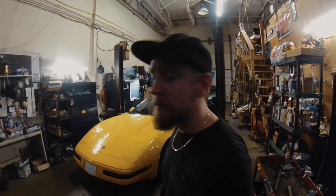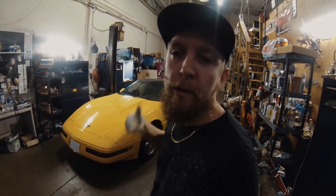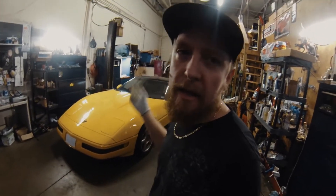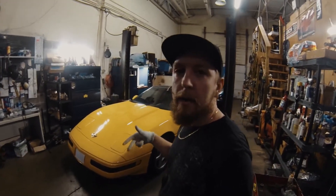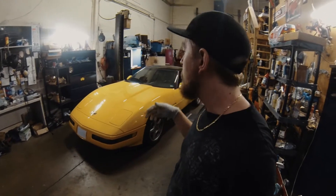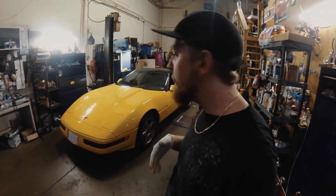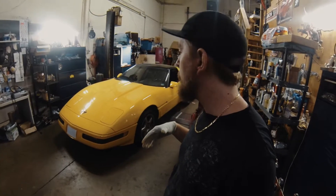We're gonna be diving into this Lingenfelter 1994 C4 Corvette. It's got a supercharged 383 — might be a 384 or something like that. It's been gone over again. Originally it was done by Lingenfelter, however we took the engine apart and forged everything. It had forged pistons, forged rods, but a stock cast crank that was heavily worked over and knife-edged. He brought it to me with bad main bearings, so we ended up taking care of that and put a forged crank in it. He broke the engine in, and we are now taking care of the last remaining bits.